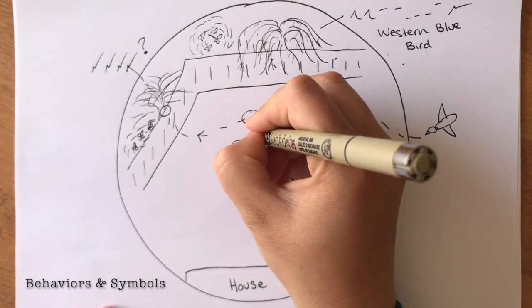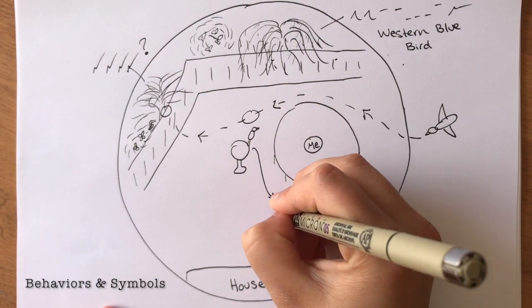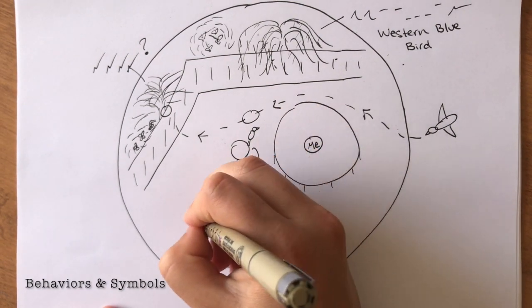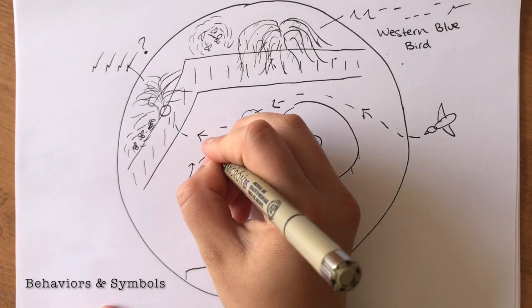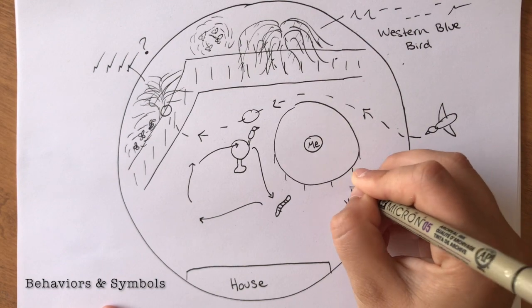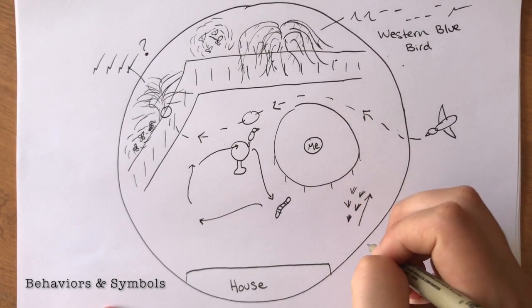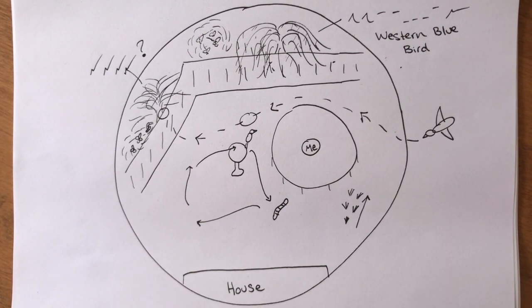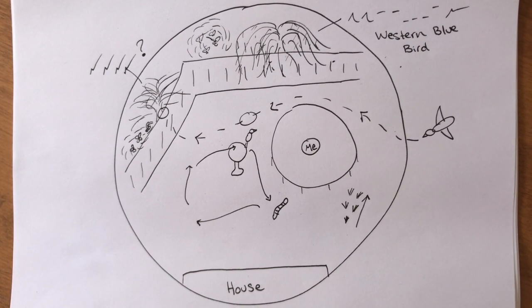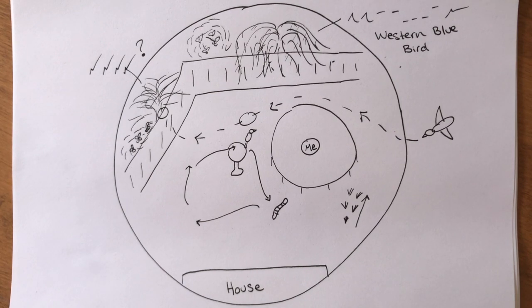When you see a bird carry out a behavior or movement, you can create a symbol to represent those observations and draw or write them out wherever the bird carries out that action. For example, arrows can represent a back and forth motion or a somewhat circular motion. Drawing a worm on your map can represent a bird eating food off the ground. Footprints can indicate ground movement as opposed to flight. These are just some ideas — you are welcome to get creative and come up with your own ways to draw bird sounds and behaviors.